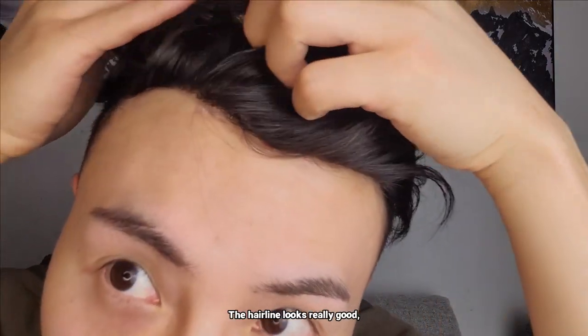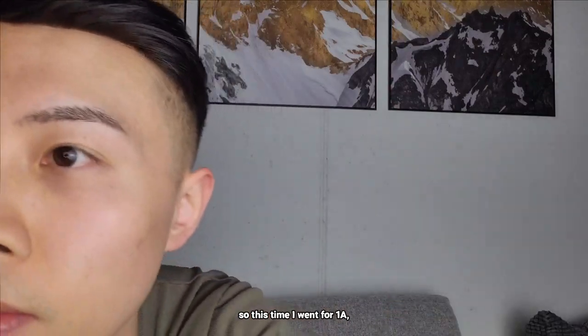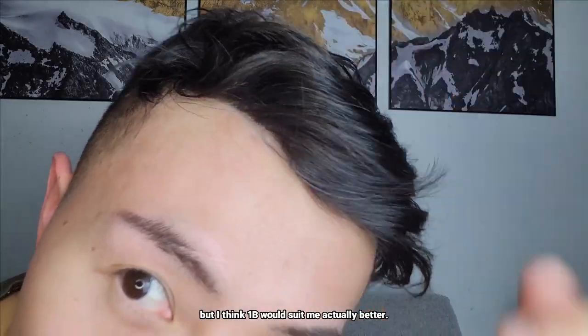Hairline check — the hairline looks really good. But I do think the hair color is a little bit too dark for me. This time I went for 1A, but I think 1B would suit me actually better.